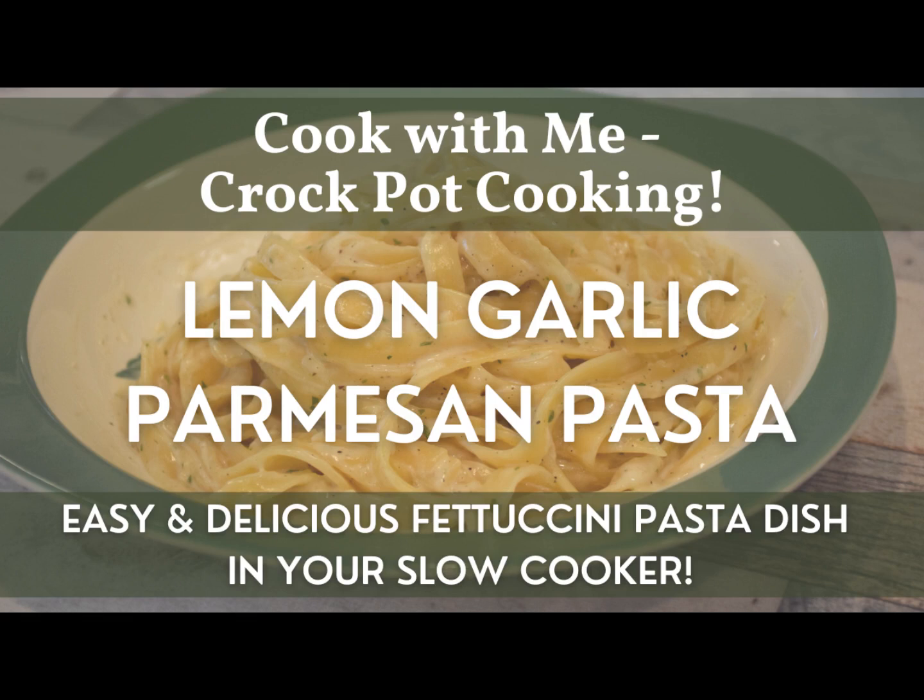Welcome back to The Home in Homestead. My name is Rebecca, and today on The Homestead we'll be doing a cook with me and a crock pot cooking, where we make some slow cooker lemon garlic parmesan pasta, or a crock pot lemon parmesan garlic fettuccine. This is a really tasty pasta dish that you can easily do in the slow cooker, crock pot, or the instant pot set on slow cook setting.